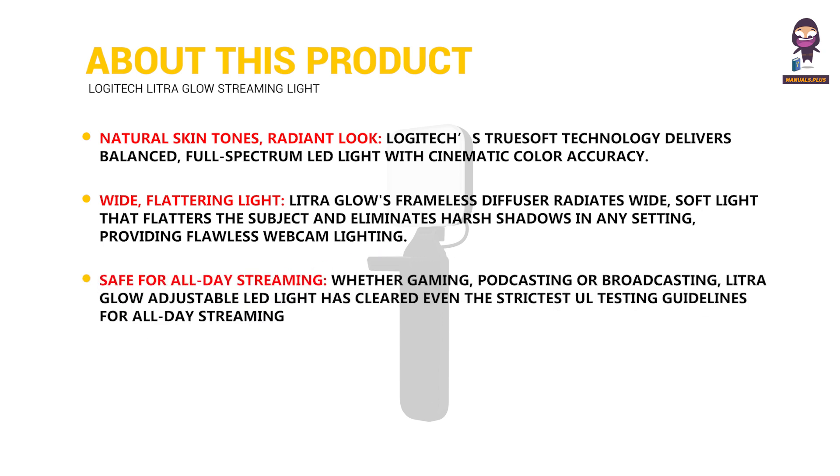Safe for all-day streaming — whether gaming, podcasting, or broadcasting, the Litra Glow adjustable LED light has cleared even the strictest UL testing guidelines for all-day streaming.